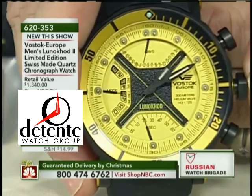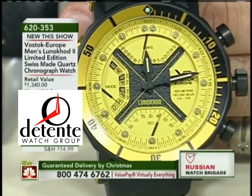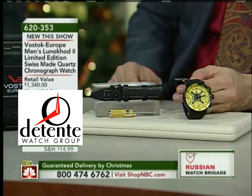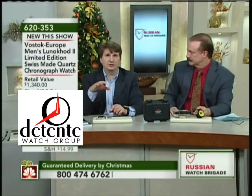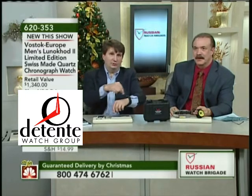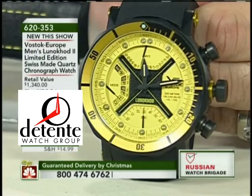You've never seen a watch that behaves like this. For one thing, you do pull out the crown to set the main time, but you don't turn it like you normally would — you actually have to push the other buttons. I equate it to setting an alarm on an alarm clock: you push a button and it moves forward. You pull out the crown and then push another button to set the time. Once you get used to these things, you're actually going to fall in love with how this operates.